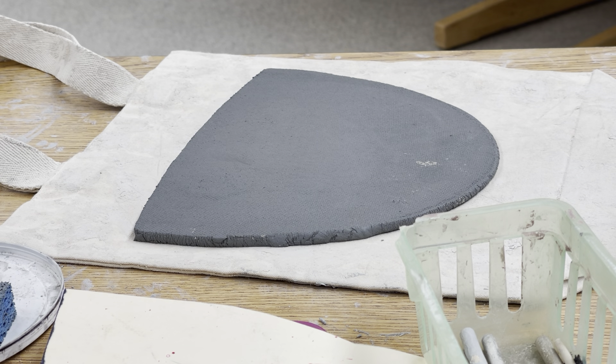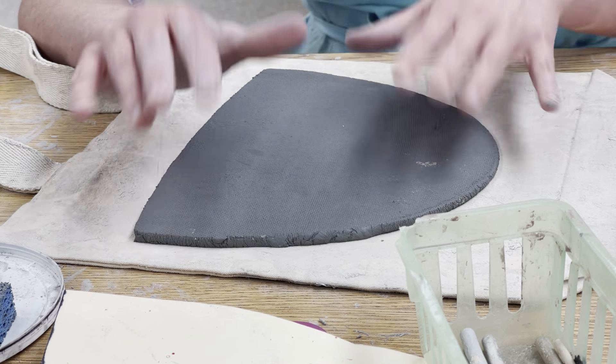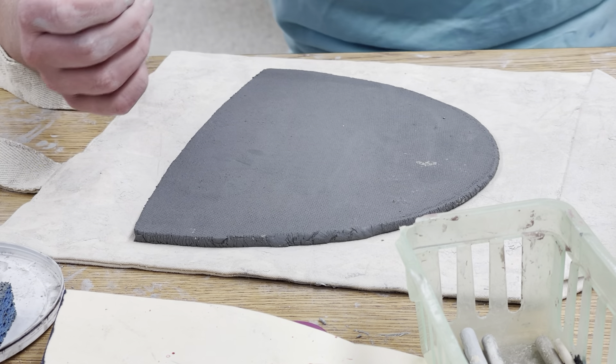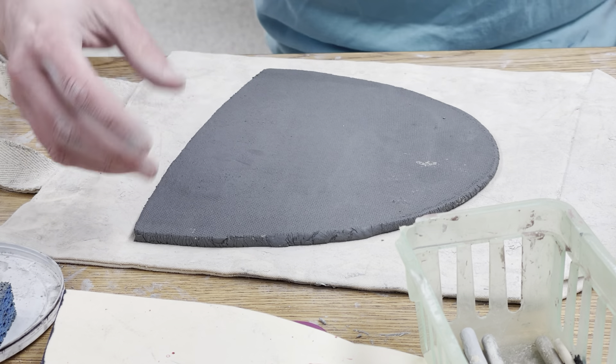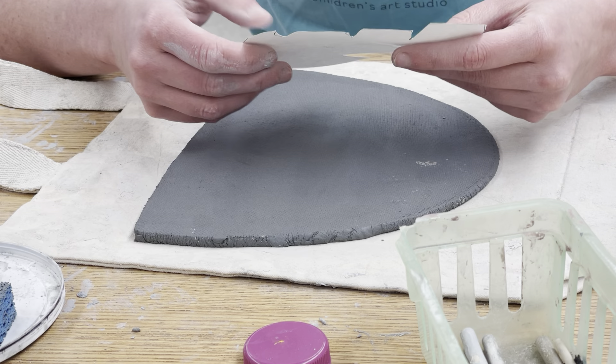Today we're going to work on our chameleon pieces. When the clay is really soft and fresh like this, it's really mushy, so it's best to get our pieces ready and then let them kind of firm up a little bit over the next couple of days.